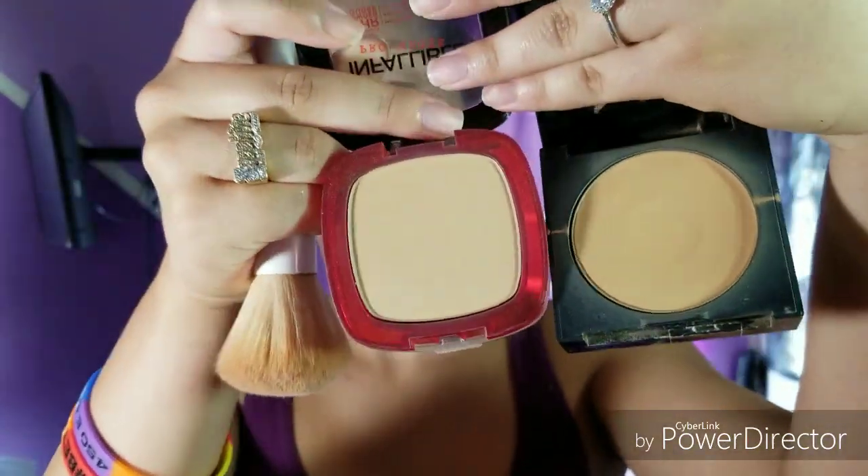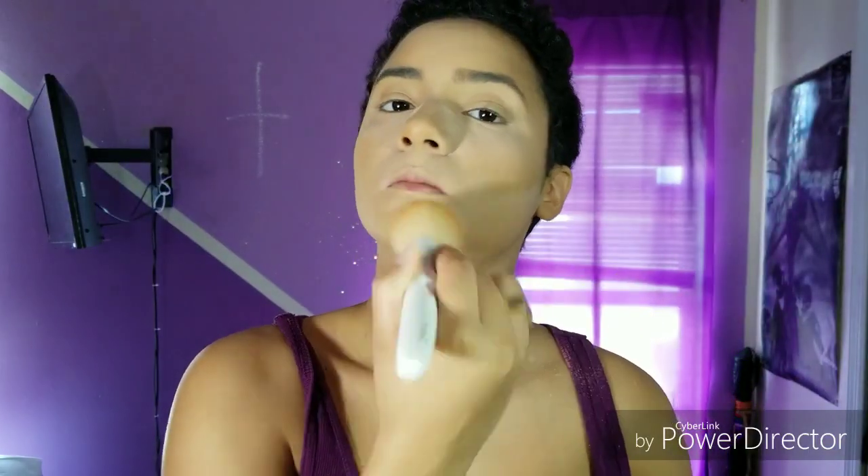Now I'm going in with my face powders. I have to mix two different powders because it's either going to be too dark or too light for me. These are both Maybelline products and I'm just going to keep blending everything all together.